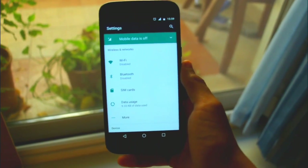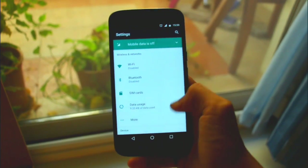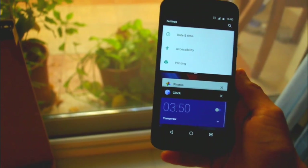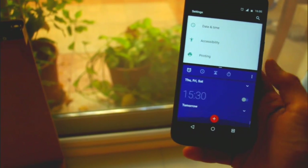Next up is the split screen or multitasking feature. When you're using an app, if you long press on the recent tab icon, then you can now use two apps at the same time.